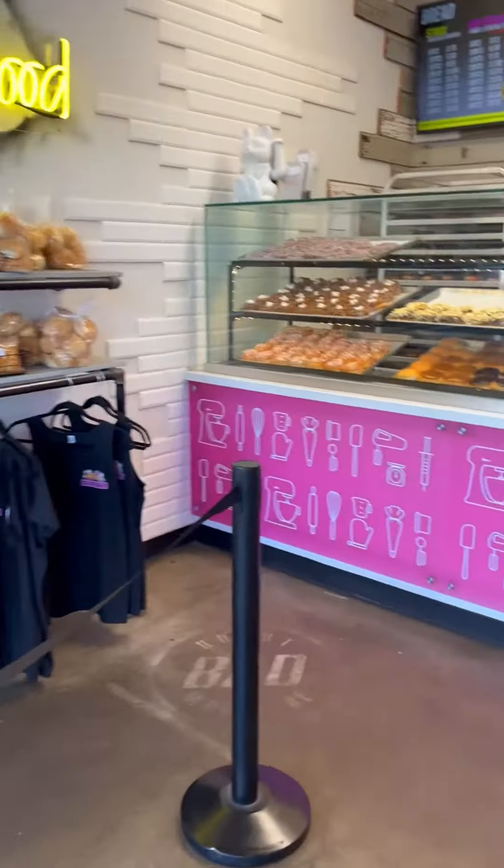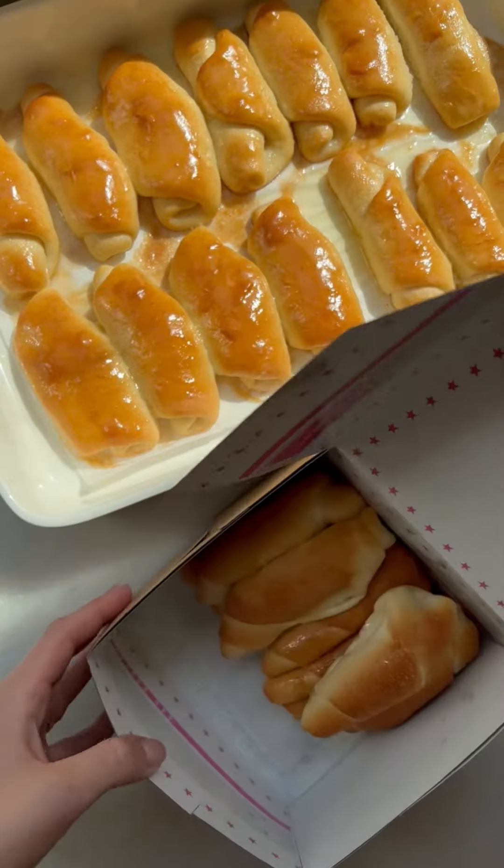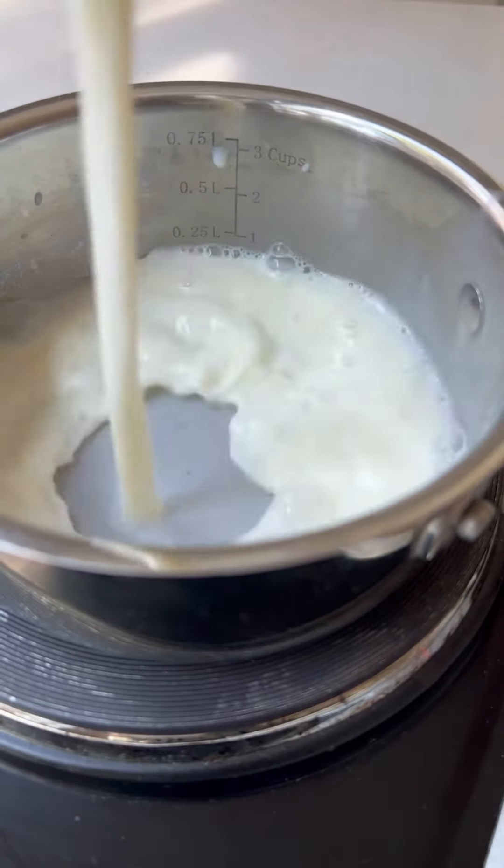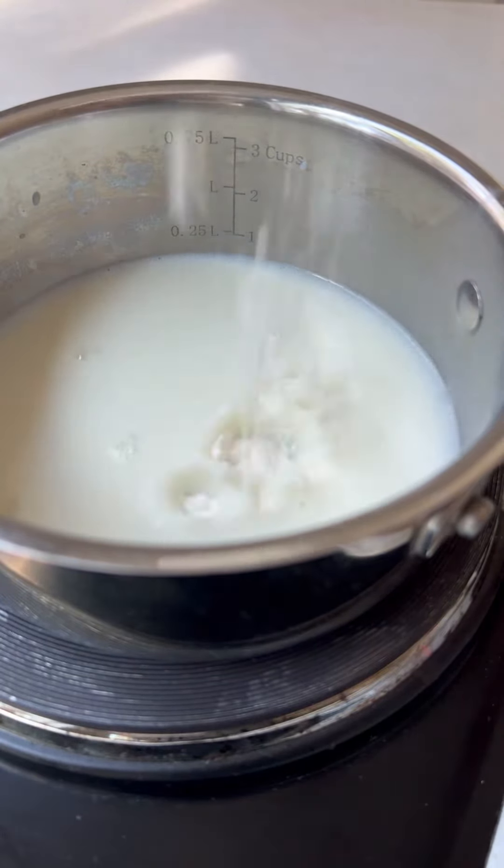Today I went to the baker's to buy Spanish bread to compare if I can make the same one. First we're gonna make Tangzhong — that's what makes the bread moist and soft.